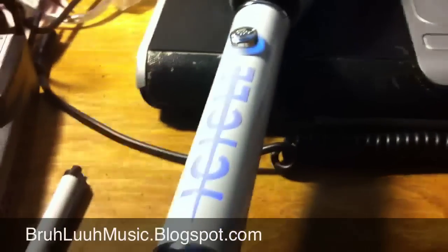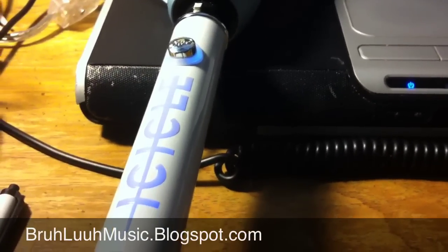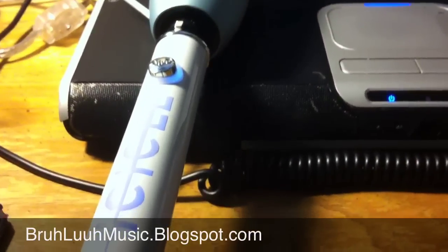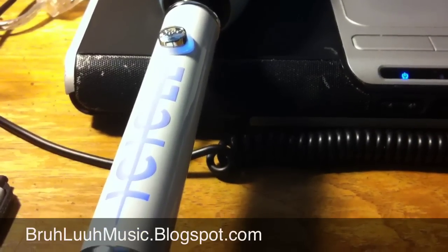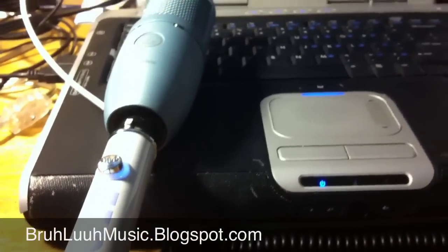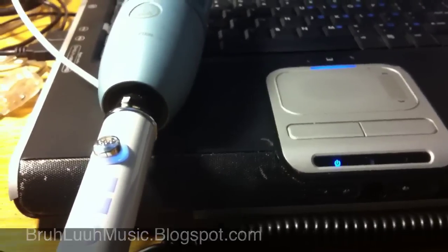So it's Brother Love Music, and I'm co-signing the Blue Icicle. You can use it with Blue mics, AKG mics, or any mic that you choose to put your mobile studio on the go. Alright, I showed you how to do this.